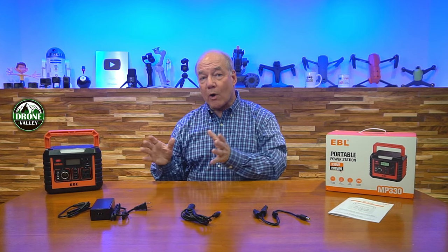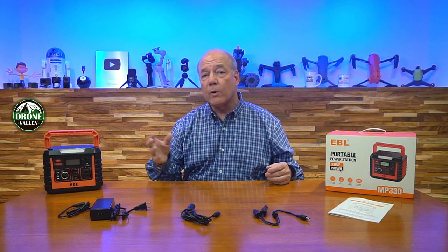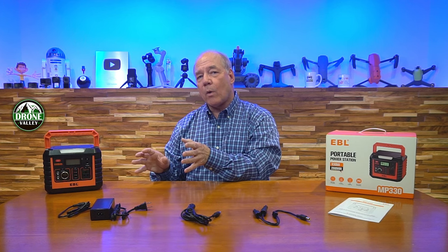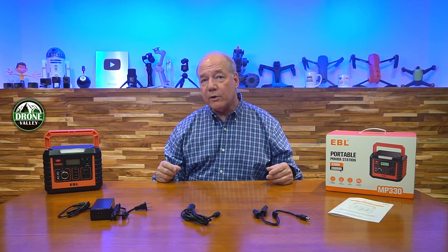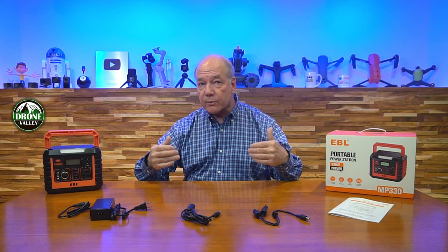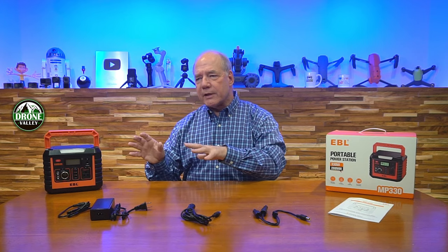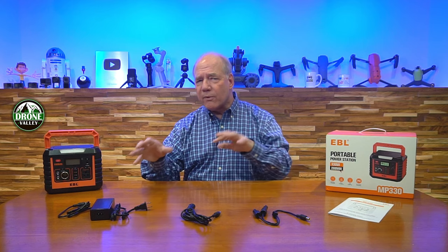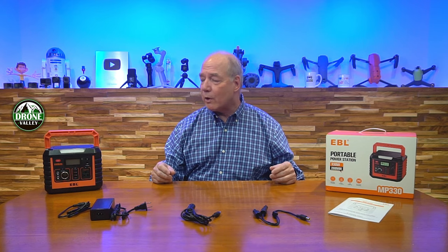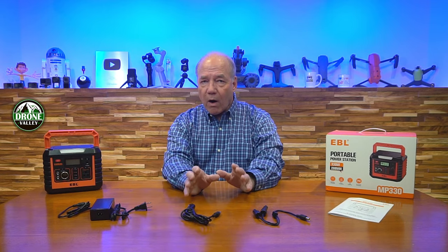One of the cool features is that it's a charge-through device. What I mean by that is the minute you plug it in at home to start charging it, all of the ports — the DC ports and the USB ports — become active. So you can plug this into the wall outlet and if you have other portable electronics you're taking along for the trip, you can plug them into the unit while you're charging the internal batteries. It immediately turns into this universal charger for all your portable devices. If you're heading out on a camping trip, you can plug in your phone, tablet, camera, and rechargeable flashlights all at once.